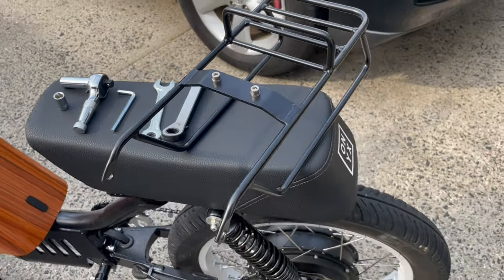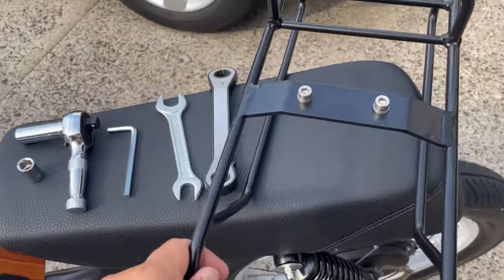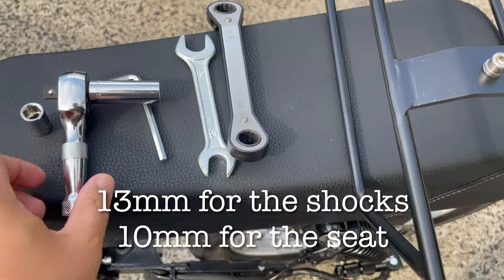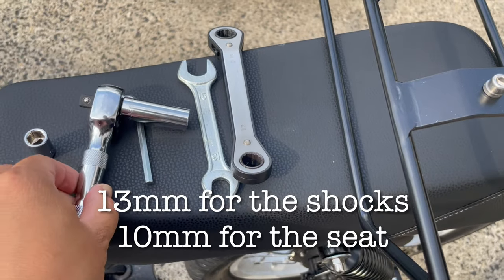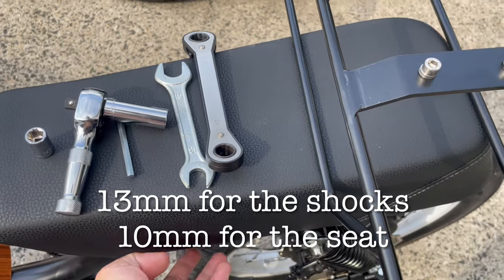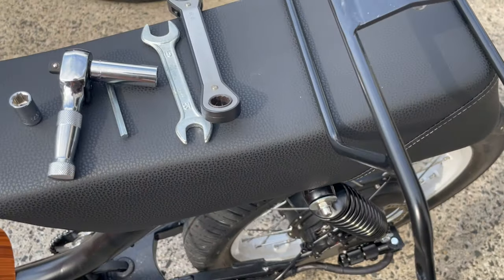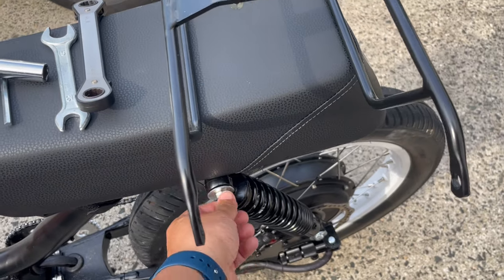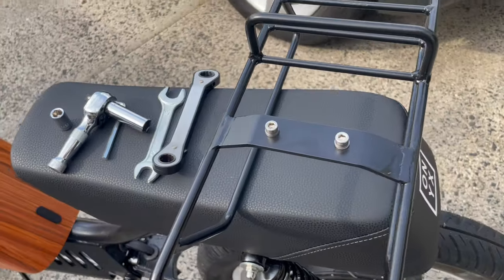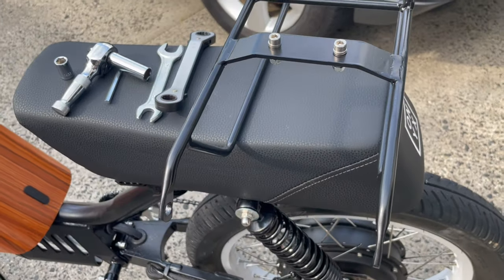You just need a couple of tools: a size 13 wrench or socket, and a 10 millimeter to take off the seat. There are four screws on the bottom of the seat that you're going to remove, and then you'll need to remove the shocks. There are also two screws that attach to the frame underneath the seat.